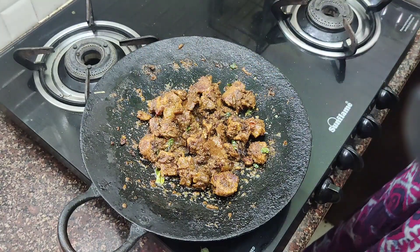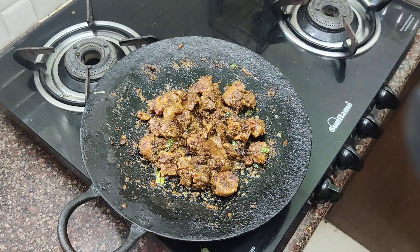This beef dish is something my husband loves. I am not eating it, but I am not eating.